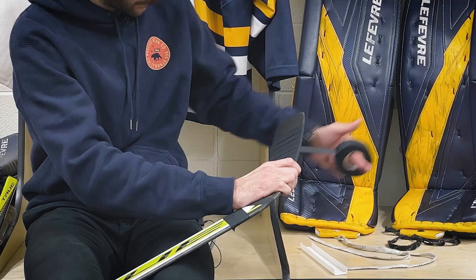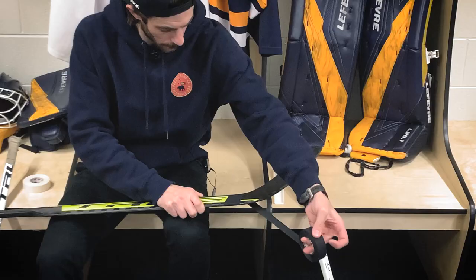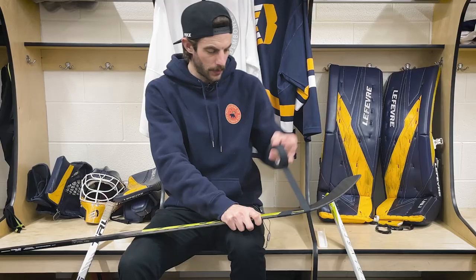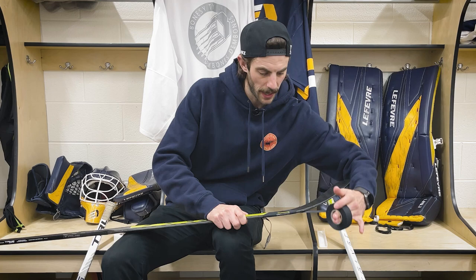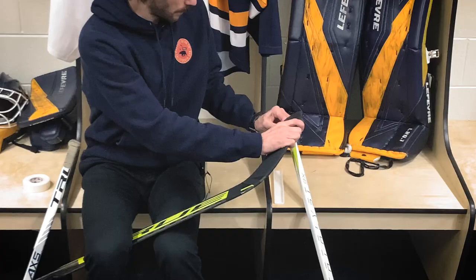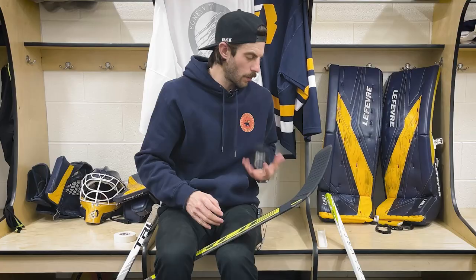Same thing for the other stick. Usually I'll take any excuse I can to rock black tape — the old black tape bandits. It's not a very popular stick tape so shops usually have plenty of it. There we go, a couple of fresh blades, ready to go.